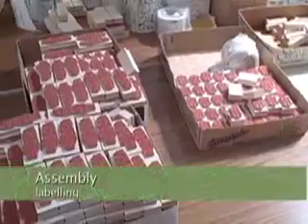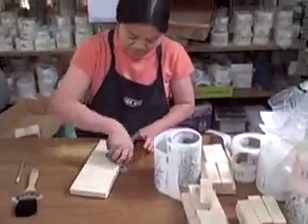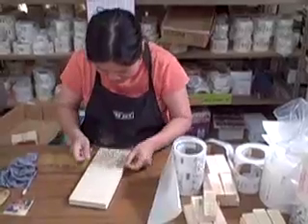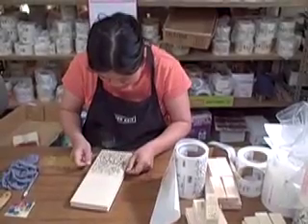Here are our stamps sitting in boxes waiting to be labeled. And here we go — we're just about to label. These are our tree stamps, and here's the indexing that allows the consumer to know what stamp it is.